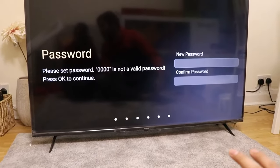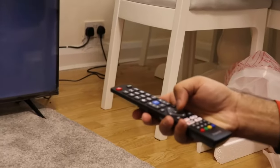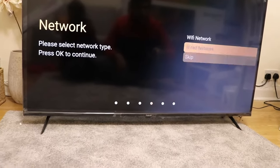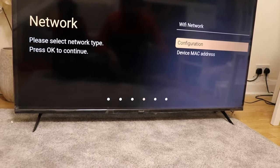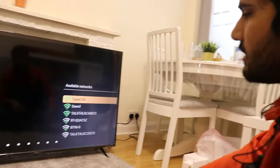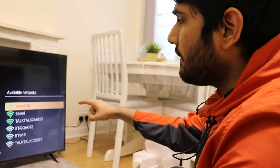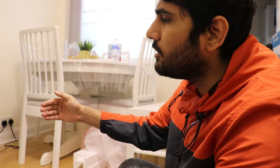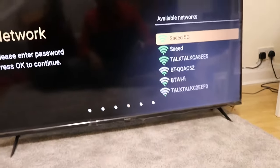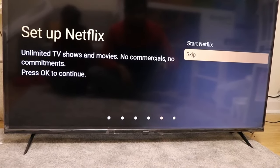For country we're choosing United Kingdom. We need to set a four-digit password from the remote. Once we're done with the password we accept some terms and configure the Wi-Fi. The best thing is it's also catching 5G frequency signals — that wasn't available on some expensive Samsung TVs we had before. It's really amazing and it's going to boost up the speed.